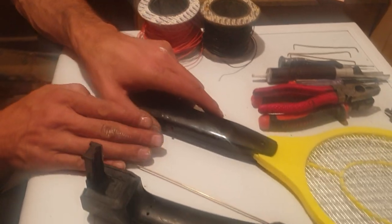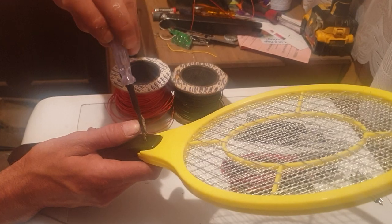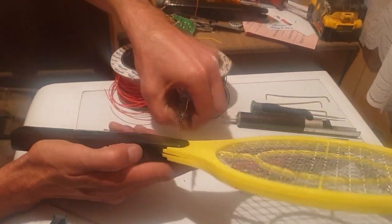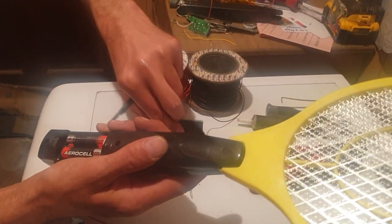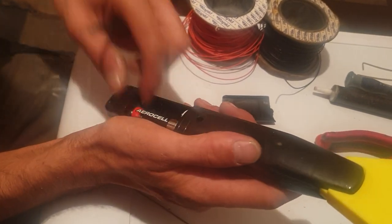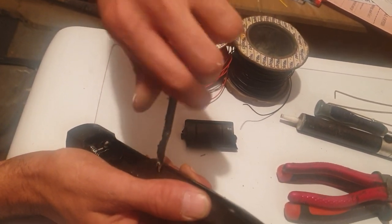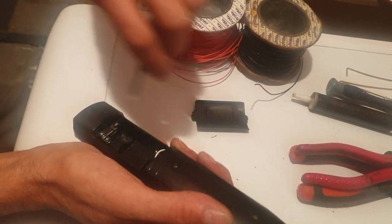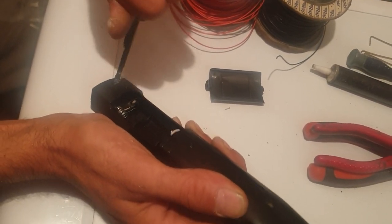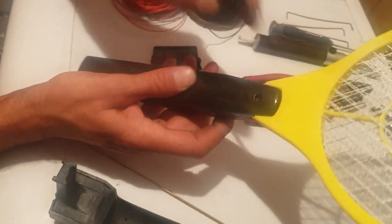Right, now I'm going to show you how to electrify your door handle. Take your electronic zapper, take the screws out, battery cover off. Now for safety reasons take the batteries out. Two screws, three screws — two at the battery end on this side and then one on that side which I've already taken out.